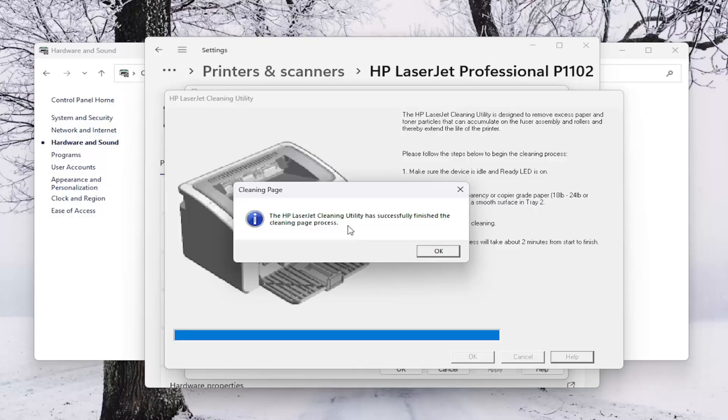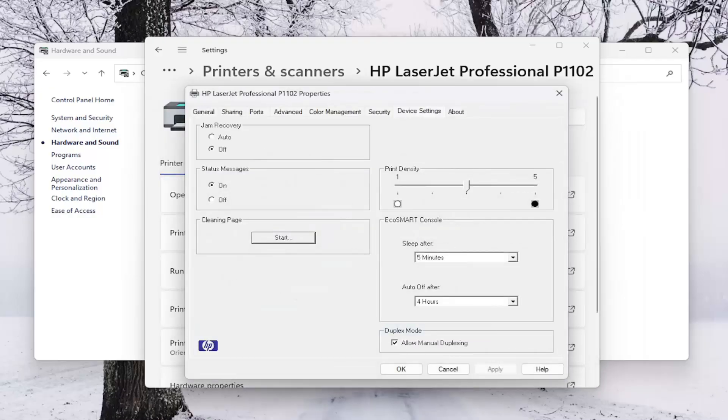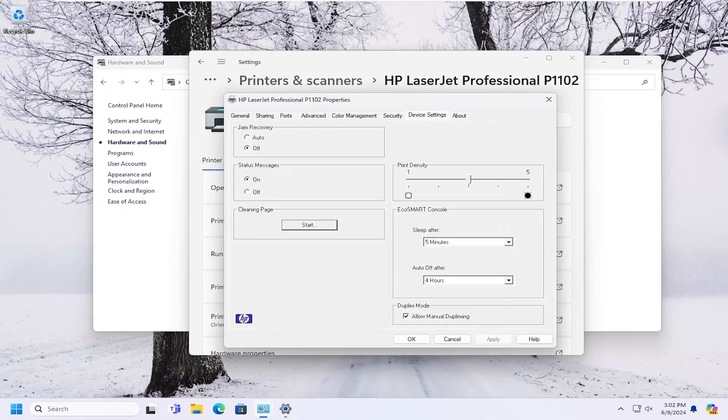Okay, so once it has concluded, select OK. And that's all you have to do. So pretty straightforward process, guys. Hope this was able to help you out, and I do look forward to catching you all in the next tutorial. Goodbye.